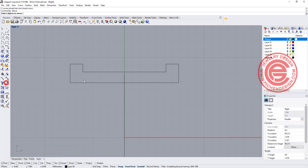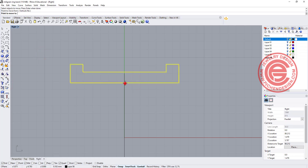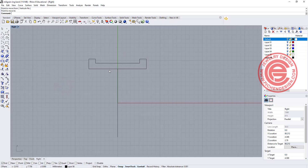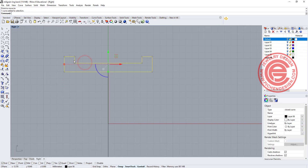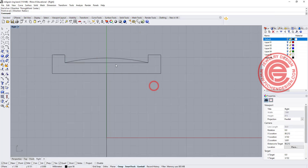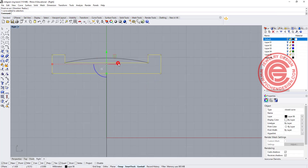Then I'm going to move this from the midpoint to the quadrant here, so now we have this profile. If you do want to set it with a little bit of dome, what you can do is create another arc snapping here to here, and just make it dome a little bit like that. So you have a slightly different design.